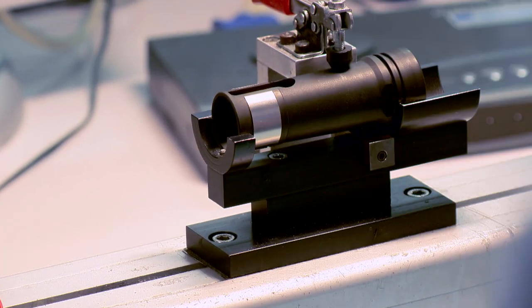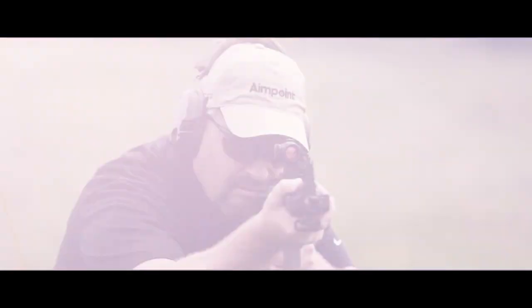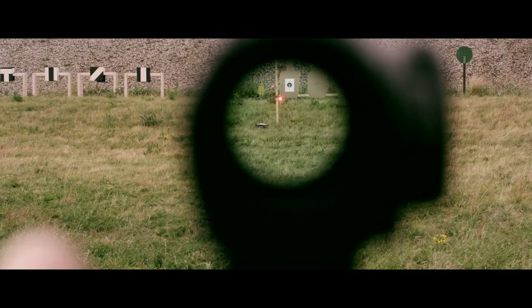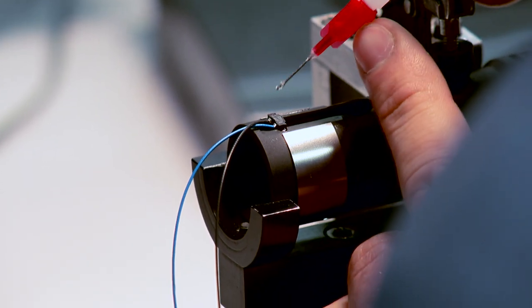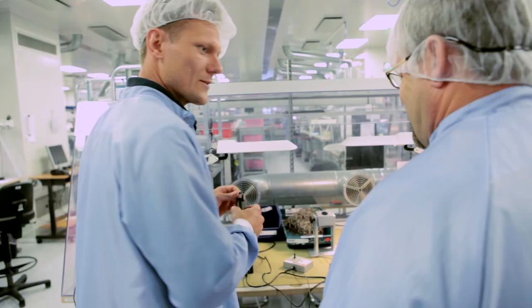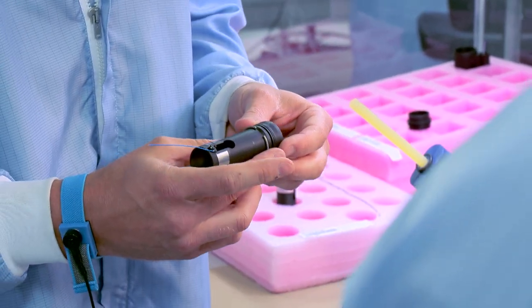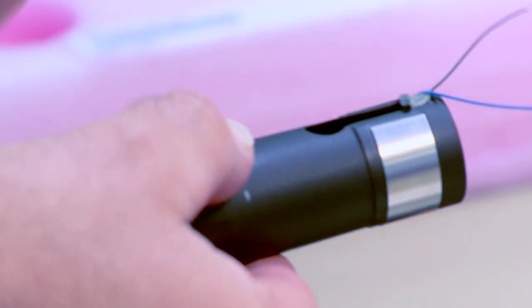I'm ready to put the diode on the inner tube. This is what projects the red dot onto the lens so you can see it with your naked eye, zero your gun, and hit the target. This is a very critical operation — this is a lot harder than I thought. Looking good. Now you have a complete inner tube.